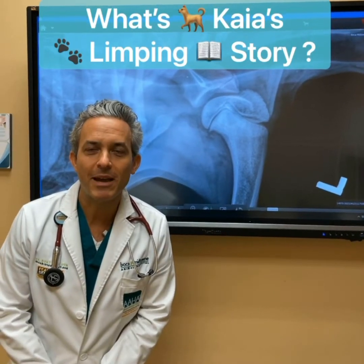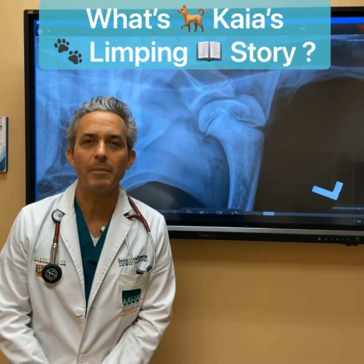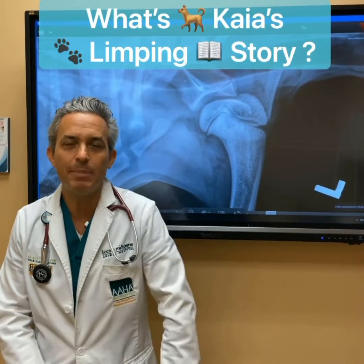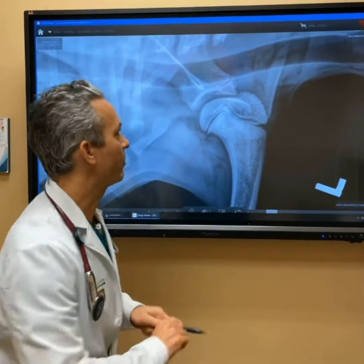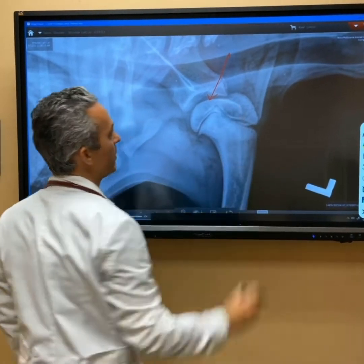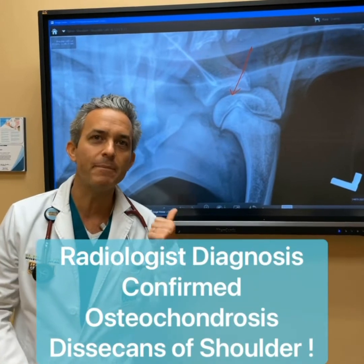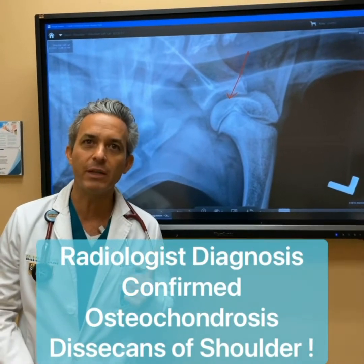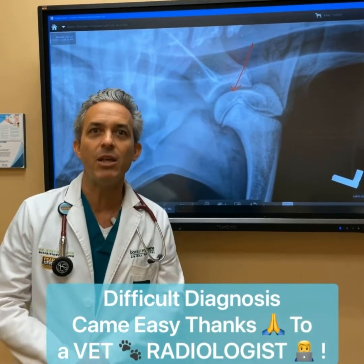Hi everyone, Dr. Mann from Boca Midtown Animal Hospital. Today we're talking about Kaya. Kaya came in to us at only about four and a half months old, limping on her front left leg. She was painful on her shoulder. We sent out an x-ray and the radiologist interpreted this as a condition that we don't see every day. Nine out of ten veterinarians would have missed this diagnosis, and thankfully we send out all our x-rays to a radiologist for exactly this reason.